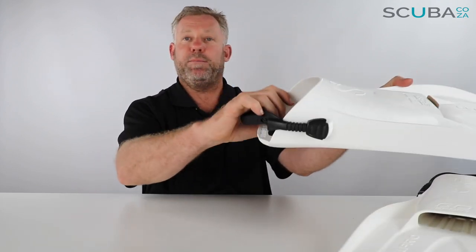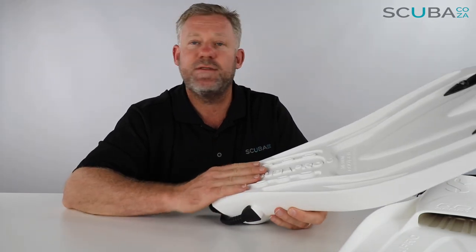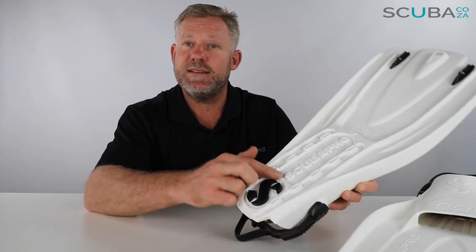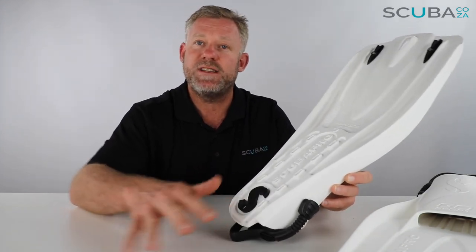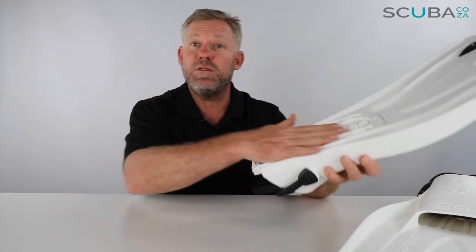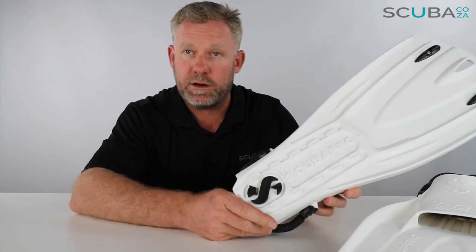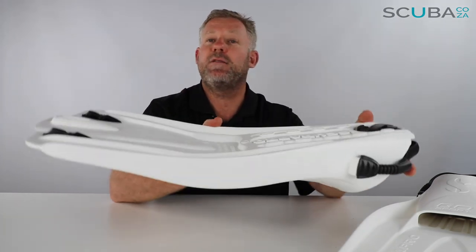One of the clever things Scubapro have done — very useful for those of us diving on bigger boats — is this little insignia over here. The Scubapro insignia is made of a special high-grip rubber, so if you're walking towards the back of the boat, this will stop you from slipping and falling. This is the best feature for boat diving.